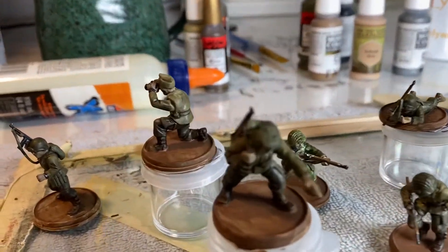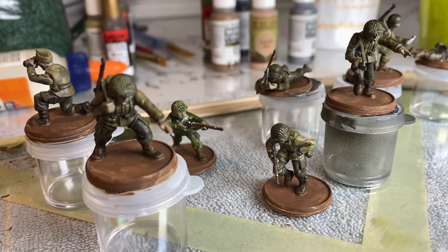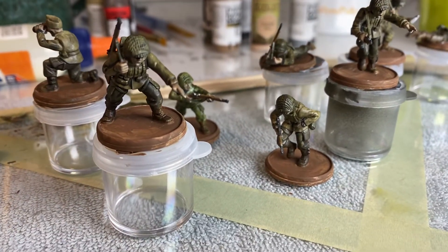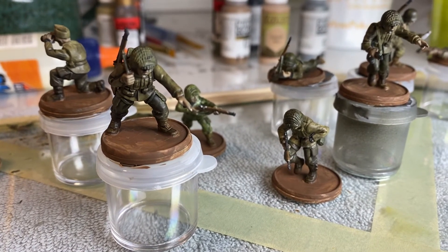Ready to go. I'm gonna try to do more close-ups but there's not really much to show since they're just washed. All right, so that's that for the update. 20 minutes a day, I'll get it done. See ya.